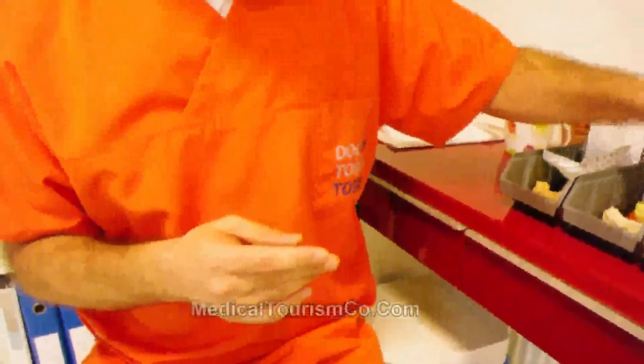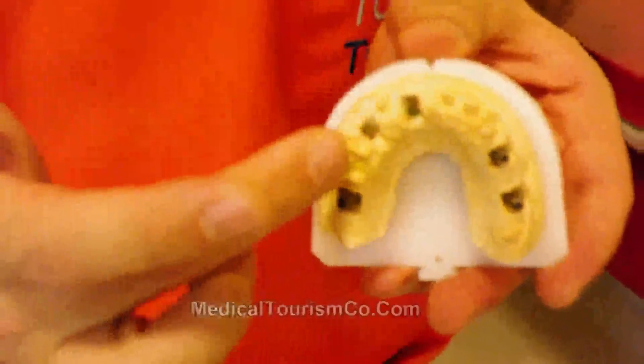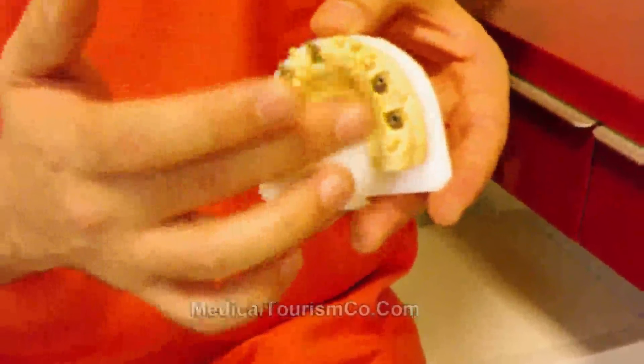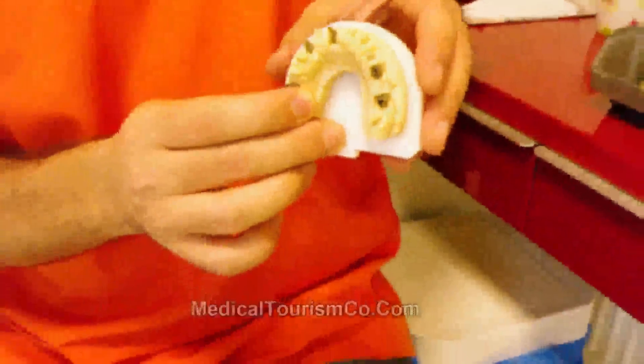In some cases we can combine implants with natural teeth, and in some edentulous cases we can construct the prosthesis only on top of implants. It depends on the patient's needs.